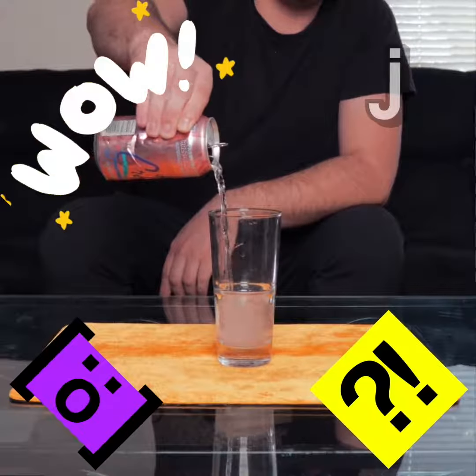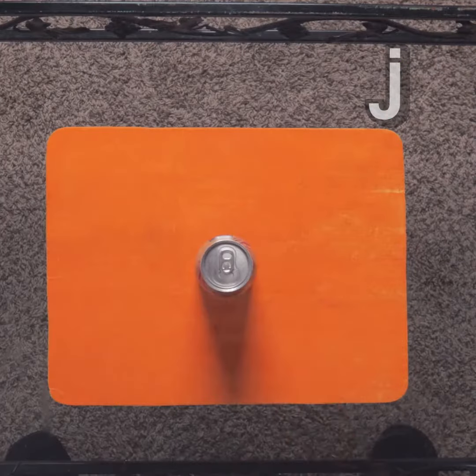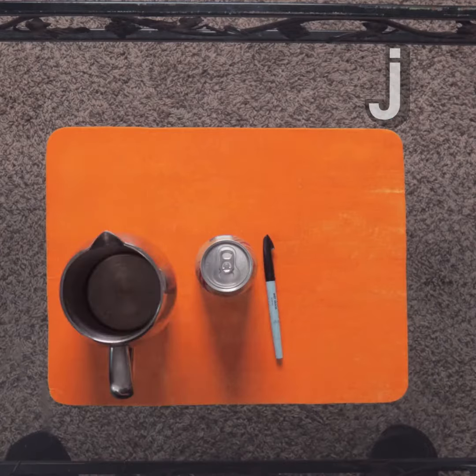This isn't magic, this is science. So how does this work? This uses a can, a marker, somewhere to get rid of the excess soda, and something to poke the can with.